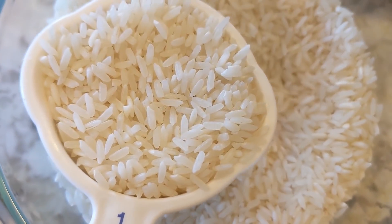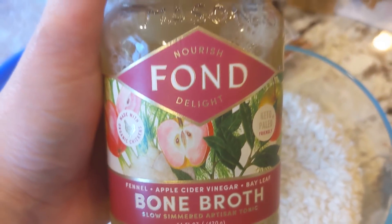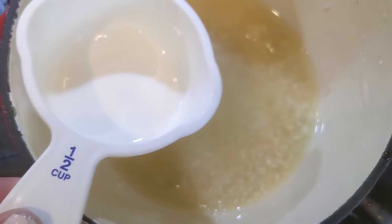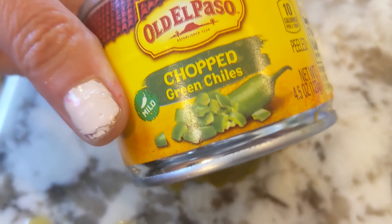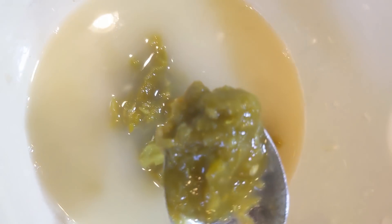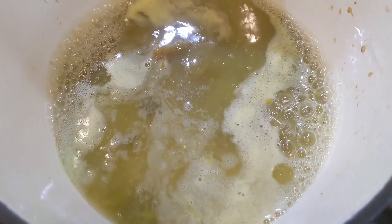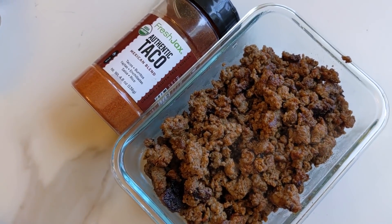Next we're going to do some meal prep with rice. I'm using a third of a cup of rice — wash it thoroughly to get the starch out. Then take two-thirds cup of fond bone broth, because bone broth is delicious and it flavors the rice so well. I'll link that down below. We're also going to squeeze in two limes and add half a container of chopped green chilies, which is two ounces. That adds a little kick. Boil your rice, get it to peak temperature, then let it steam for 20 minutes and your rice is done.